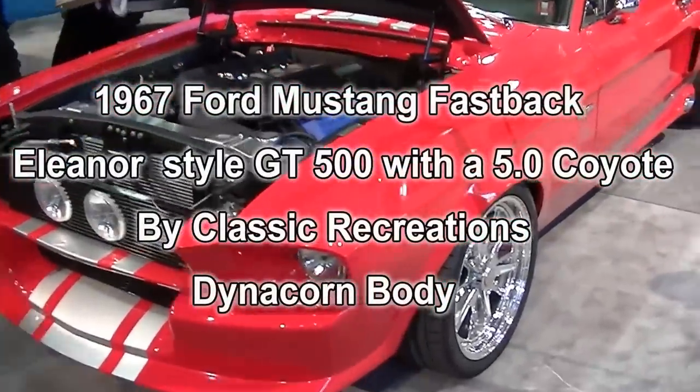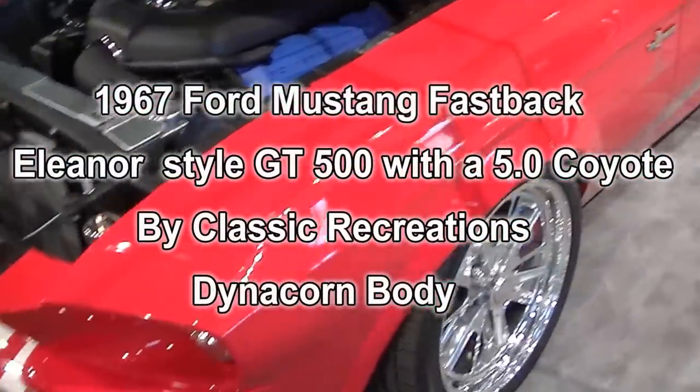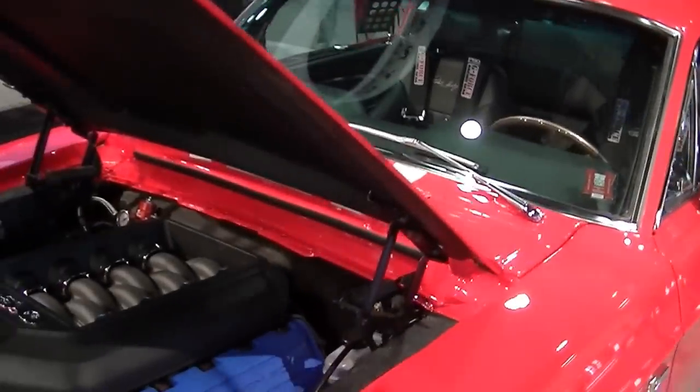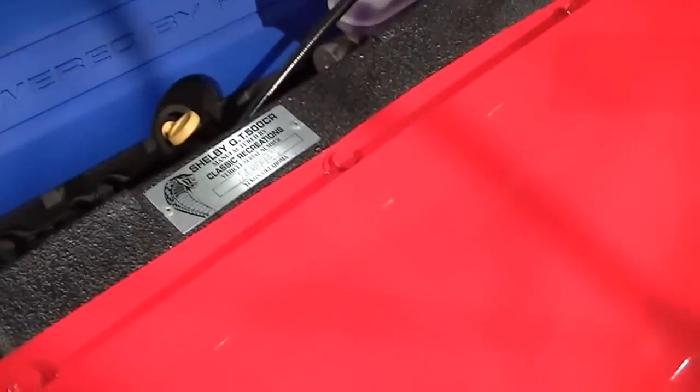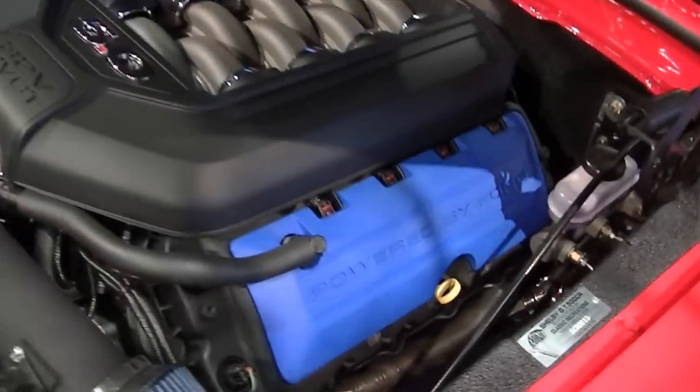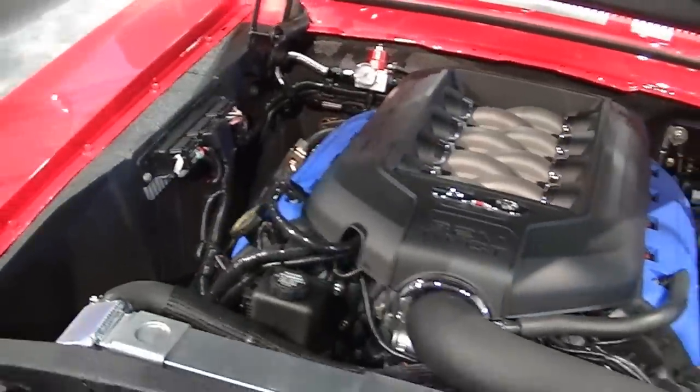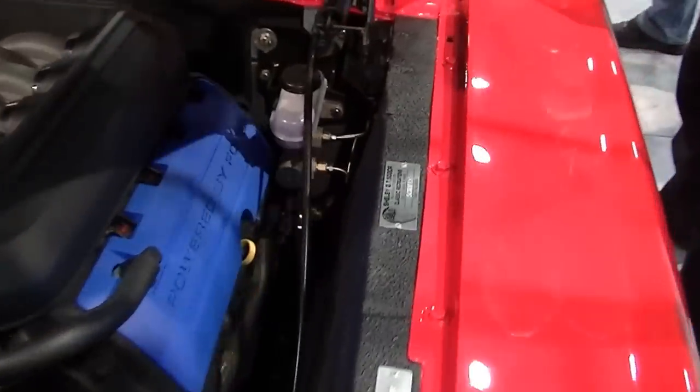This is a '67 body shell by Dynacorn, built by Classic Recreations. It's Coyote powered — a 5-litre late model setup — and because it's got a hydraulic brake setup on it, it's all late model.